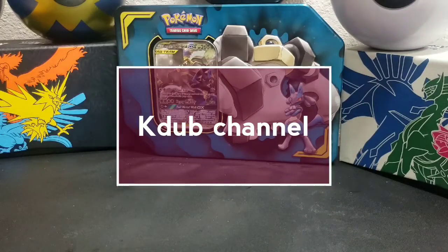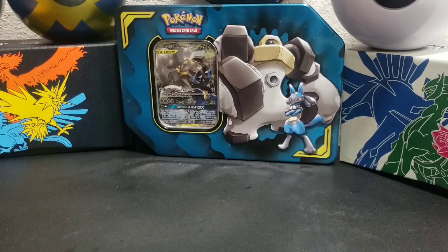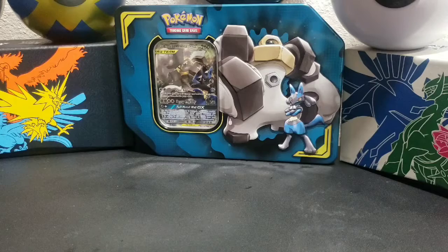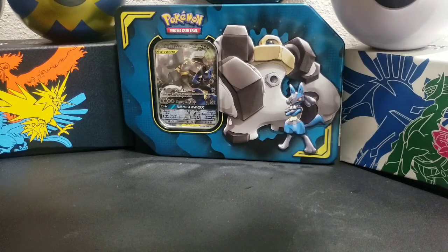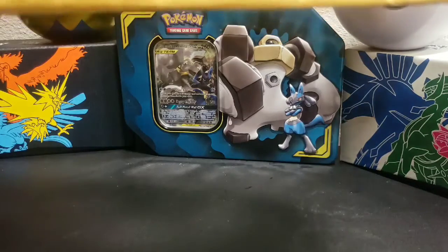Welcome everybody to the Cage Up channel! How's everybody doing today? So today's unboxing a little bit of everything, but before everything, I did buy this Pokemon card off of Loot Box TV Juice and I purchased it and wanted to show it on video. Here we go.